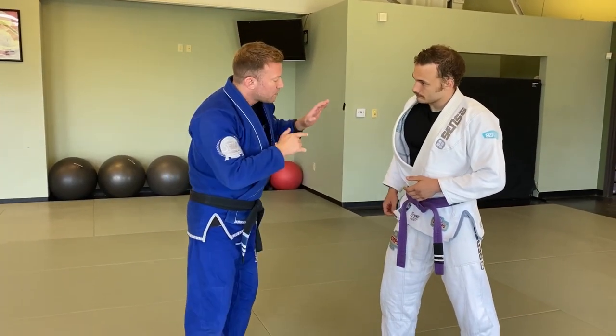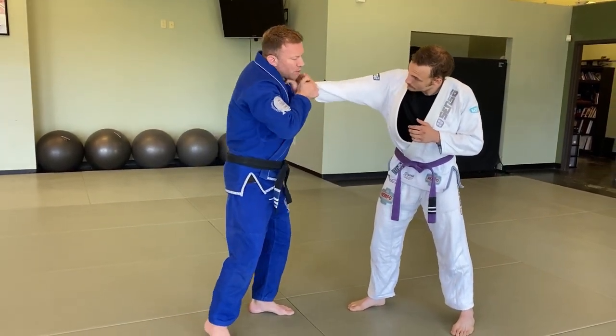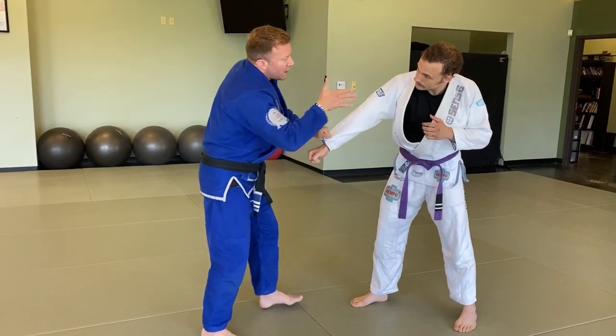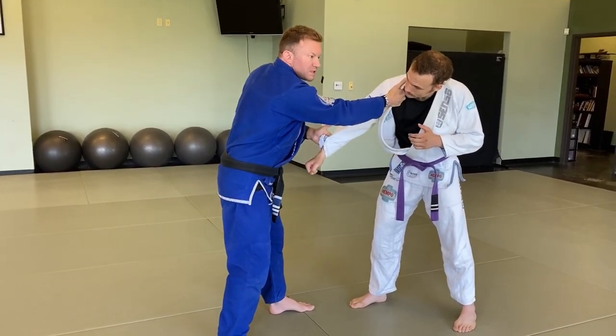A good way to set this up from standing is if I either intercept his hand coming in on this side and get my sleeve grip first, or I break his grip and keep that sleeve, and then I shoot in to get this one on his collar. Once I have these two grips established, now the problem is this arm.